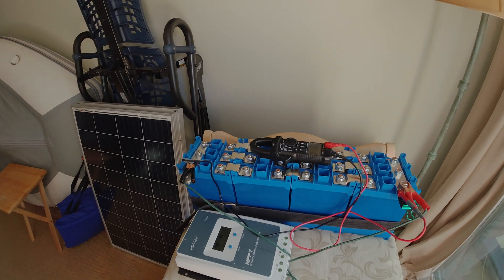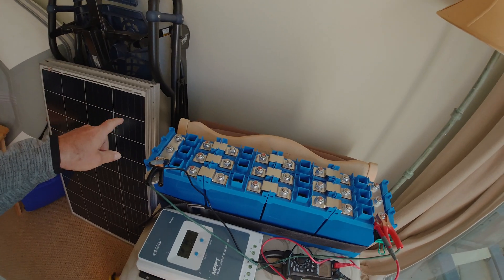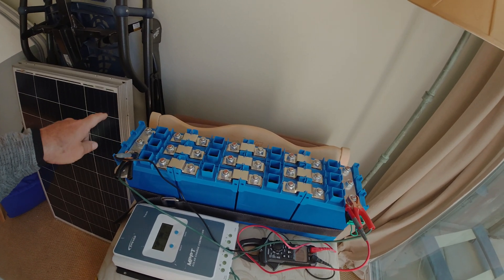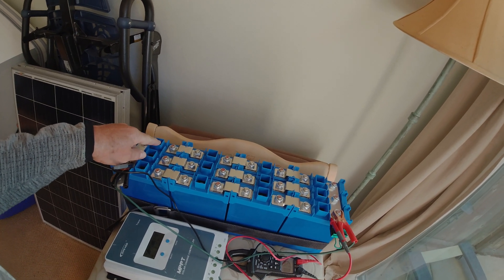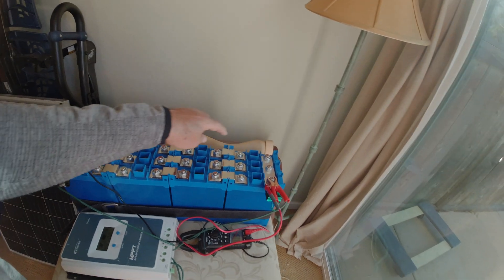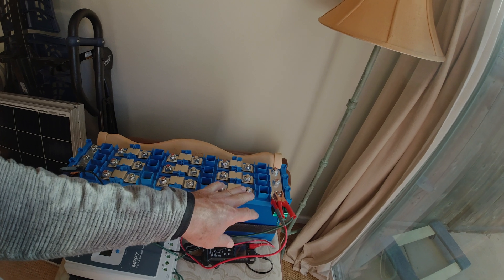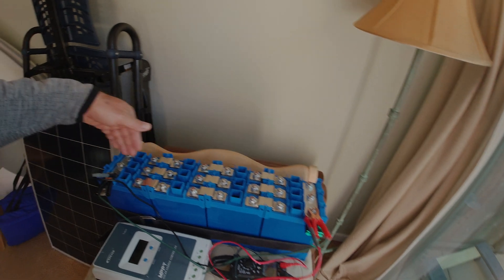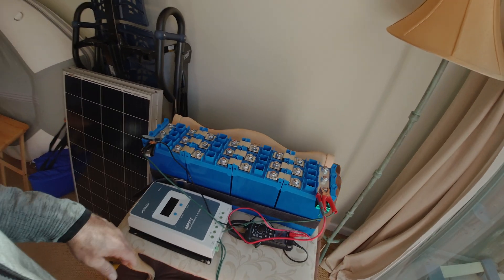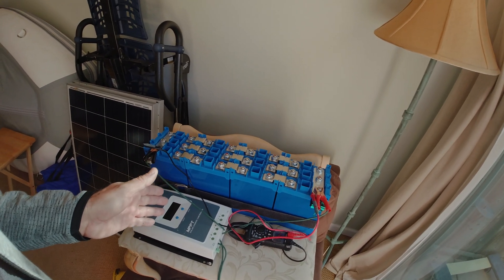Here's the setup — it's a series-parallel configuration. I'm moving the multimeter out of the way; I ordered a new Klein one. These are tied in parallel lengthwise, and then I've tied across all the positives at the end to get a parallel configuration. So I have multiple battery banks here — one, one, and one — all connected.